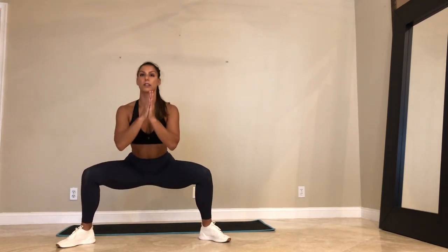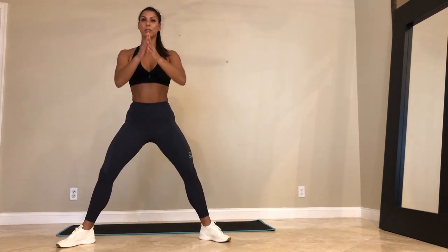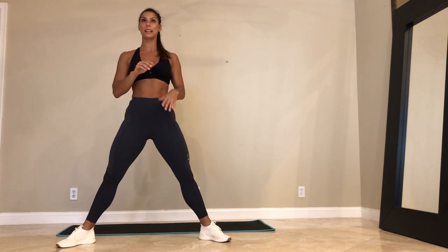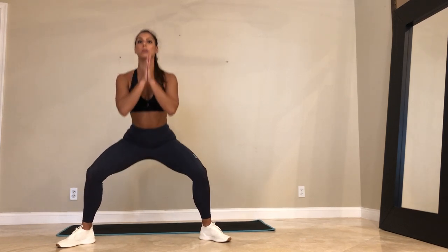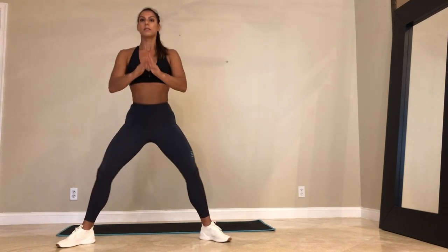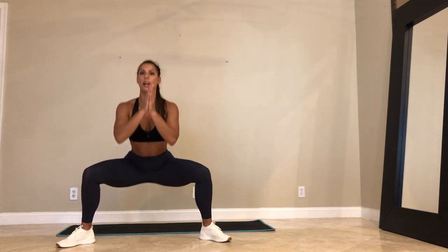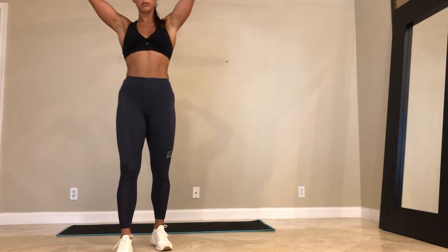If you guys are just joining, this workout will be saved on Instagram for 24 hours and it will be up on YouTube. So if you miss it and want to do it later — five more. And go ahead, come on up. You can shake your legs out. We're doing three rounds of this, going in 10 seconds.